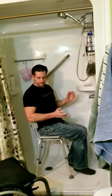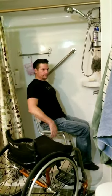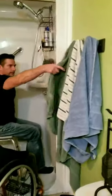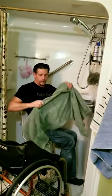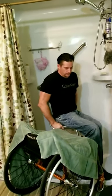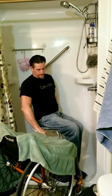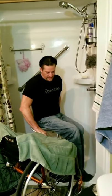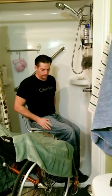When I'm all done showering, I'll bring my chair close to me again. I have a towel handy — I'll first dry off as much as I can in the shower, then I'll place my towel on my chair like that. Then I scoot my butt at an angle toward the chair, bring the chair in, with my feet still inside the shower but just enough room to easily pivot over.